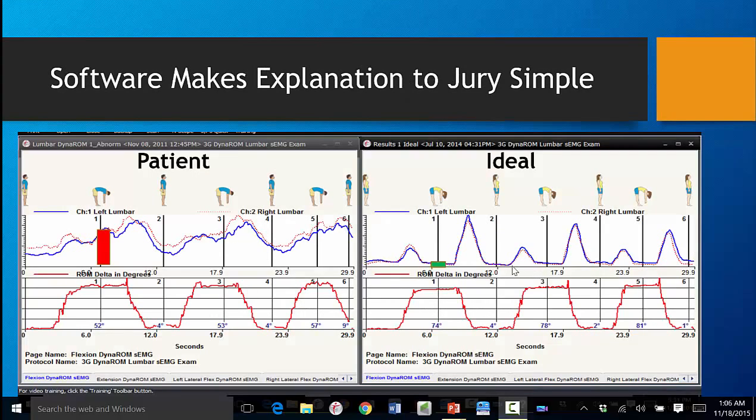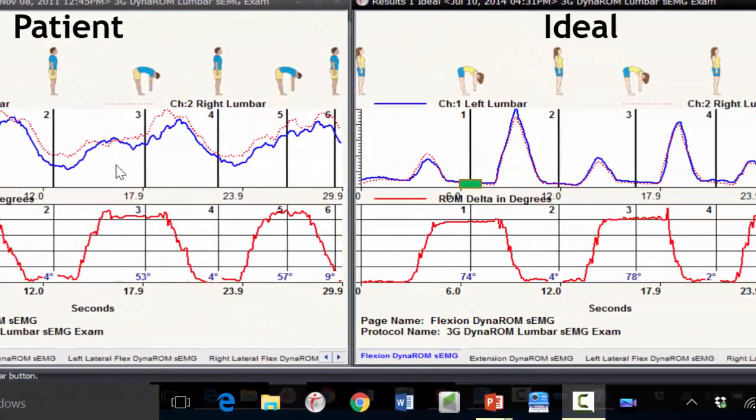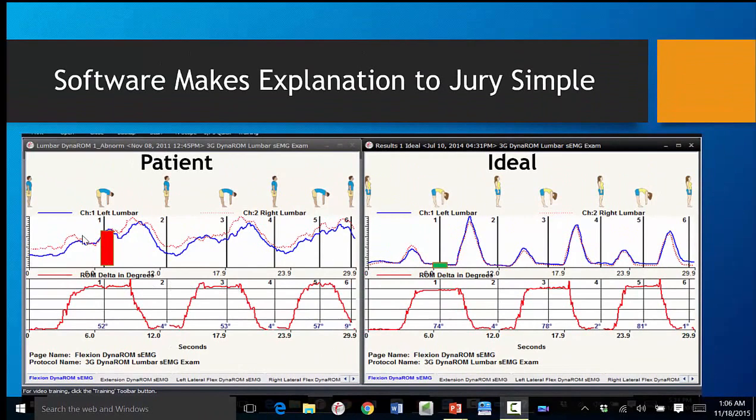We made this software so easy to use that you can actually use it in the courtroom. The software brings up the patient on the left and the ideal on the right, so you can show the jury very clearly what an ideal looks like and what the actual patient looks like, making it clear that there's an injury if there is.